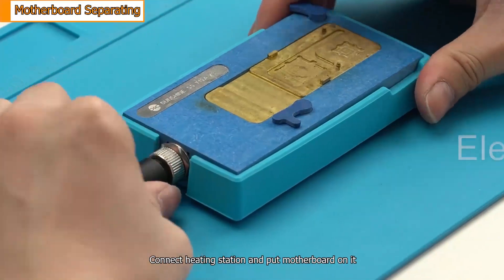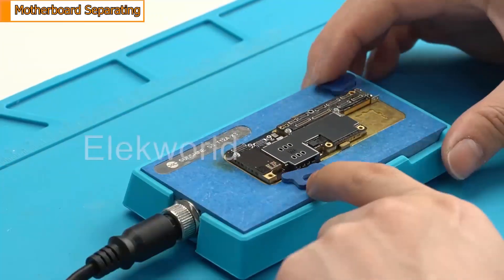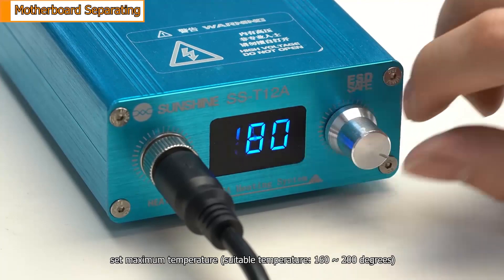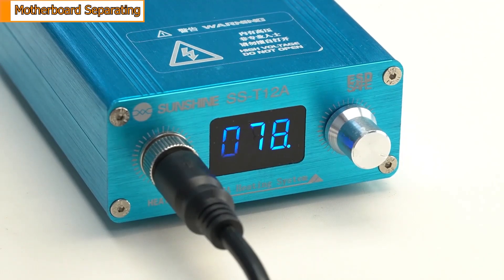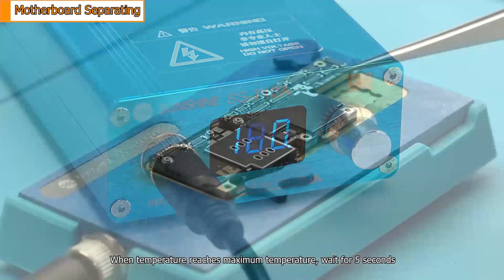Connect the heating station and put the motherboard on it. Power on the heating station and set the maximum temperature. A suitable temperature is 160 to 200 degrees. When the temperature reaches the maximum, wait for 5 seconds.